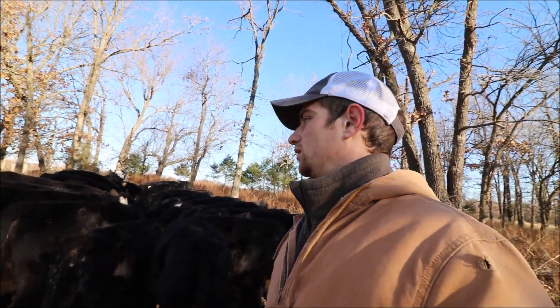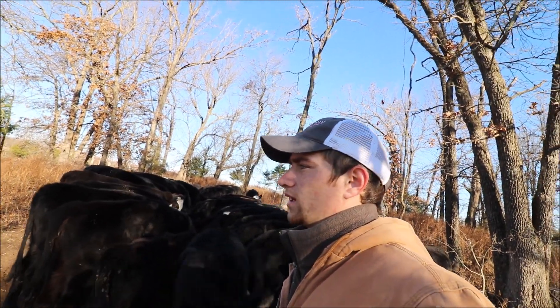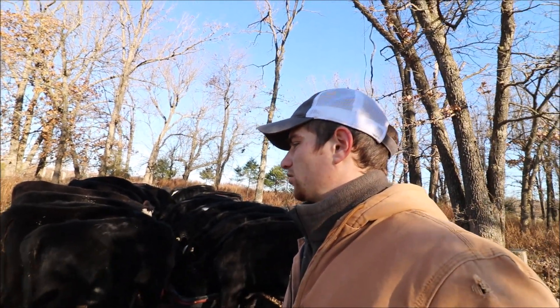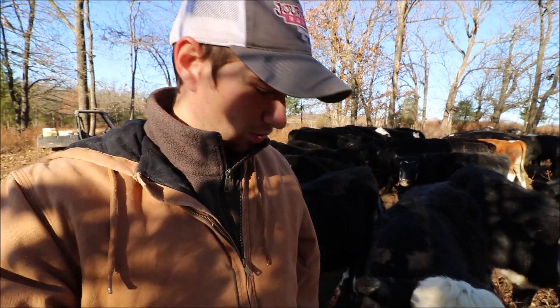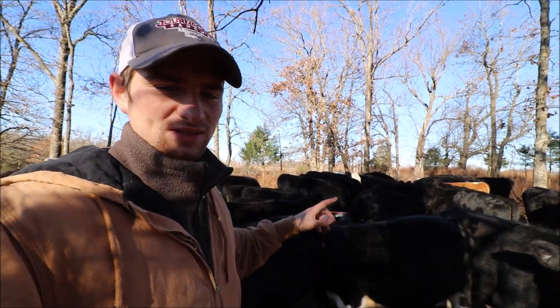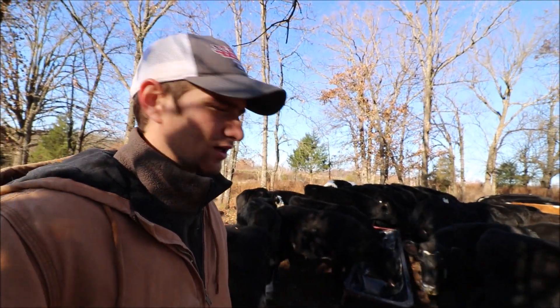Just some housekeeping at the beginning of the video — I want to let y'all know so you won't be surprised by trapping videos and hopefully some welding videos soon. Since I don't have a lot going on on the farm this week — calves are growing, we're going to start working some of the fall calves later this week — I thought I'd talk to you guys about farming and the business aspect of it, for any of you that want to get into bottle calves.